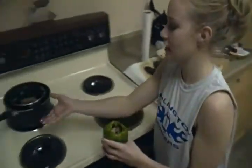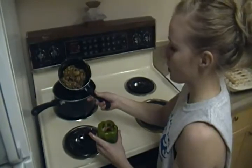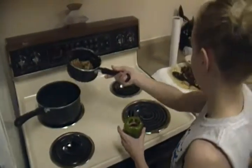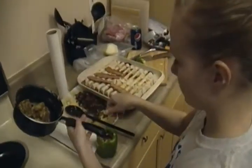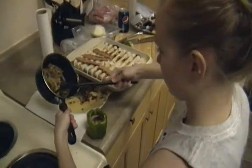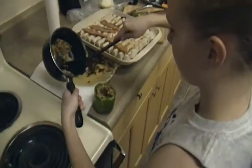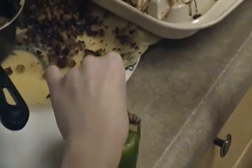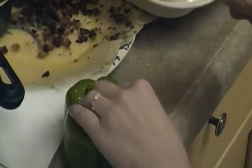Then we're gonna go over to — it's Velveeta and bulk sausage mixed together with a little bit of cut onion inside of it. What we're gonna do is just pour it right in there, slop that stuff right in there. Don't be afraid to get your hands dirty.